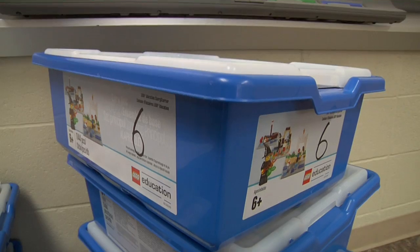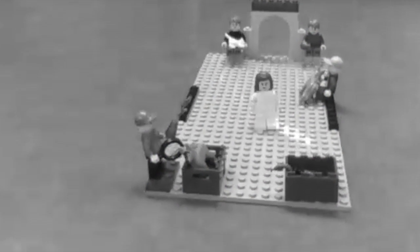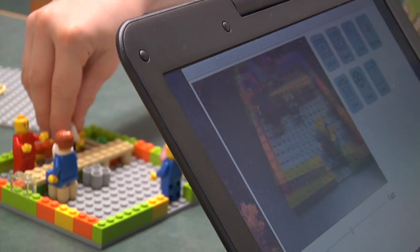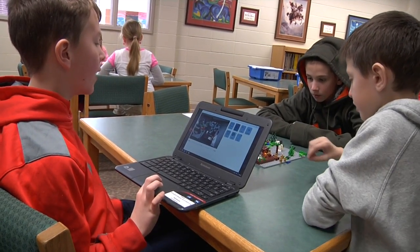Here at Armstrong Elementary we are implementing a new unit where the kids are doing a stop-motion video project using Lego kits. Stop-motion is taking individual pictures and turning them into a moving story by taking one picture at a time and having it flash on the screen.